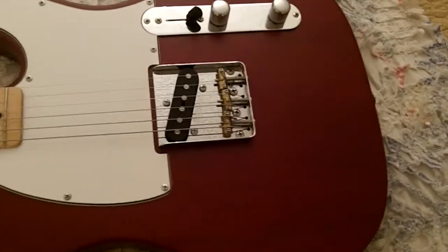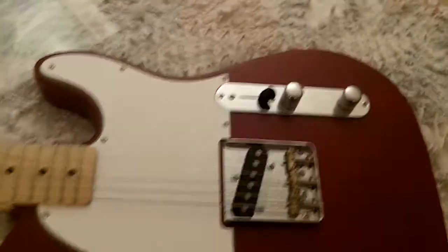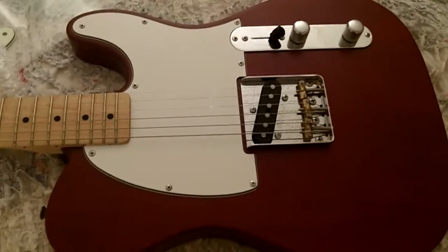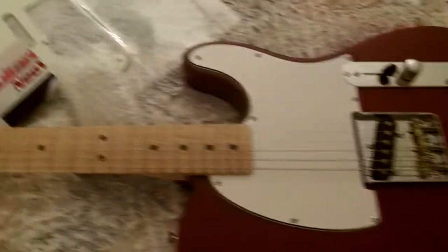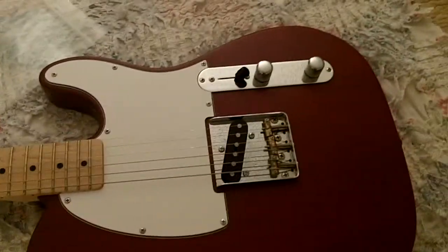I thought I would shoot a quick vid here just to show him what I got, what I'm starting with. Looked pretty good — it's got a satin finish on it, so I really can't polish it up too much for him, but I'll make it play good and sound good for him. I'll take some pictures as I go along and I'll also do a little short demo vid when I'm done with it. Hopefully we can get this thing playing really nice for him.